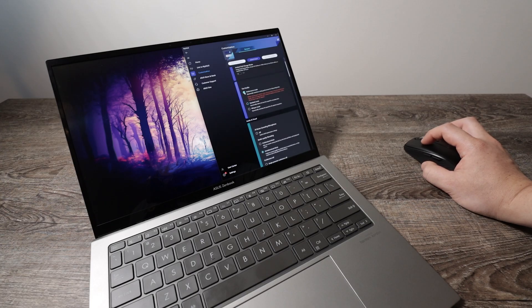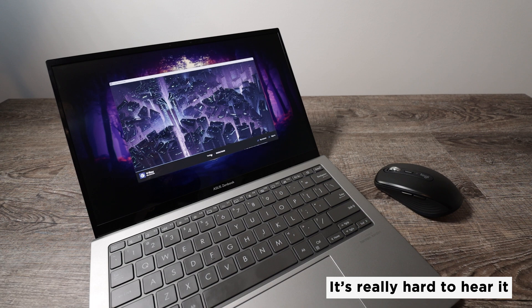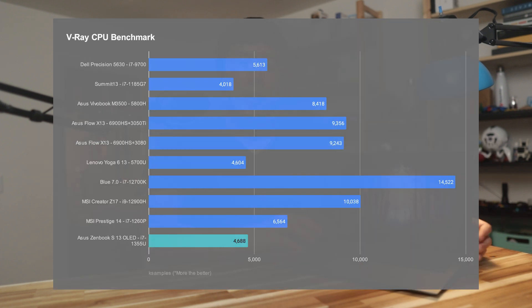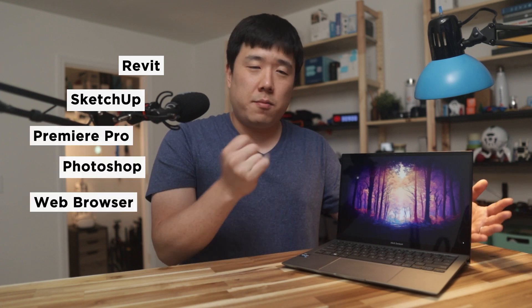The fan mode was set to standard in the MyAsus app. The fans did kick in whenever I ran benchmarks and it did sound like it was moving quite a bit of air, but it wasn't high-pitched — more of a low whoosh sound. For the actual benchmark results, it did okay for CPU-bound tasks. It would have done better if pegged to performance mode, but I honestly wasn't looking for heavy performance on this laptop. It handled all the tests I wanted just fine: Revit, SketchUp, Premiere, video editing, Photoshop, and all browser-based tasks.